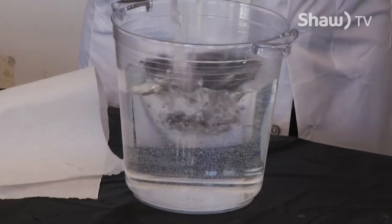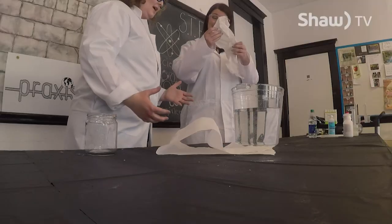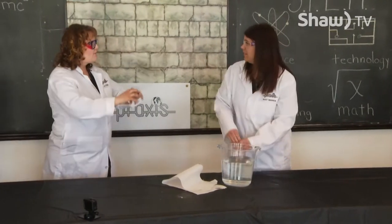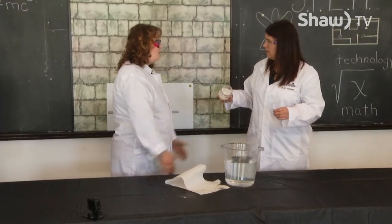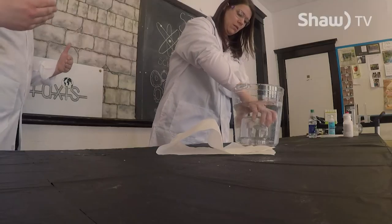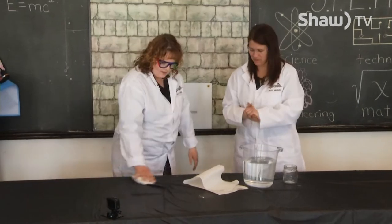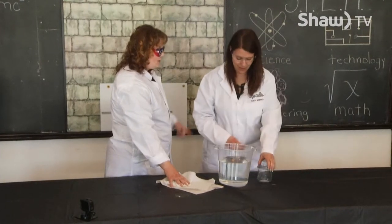We're going to take this and dunk it in the water like this, and the paper towel is not going to get wet. Feel it — is it wet? It's actually completely dry. So that air took up that space. I put it in the water so quickly that the water could not force that air out of the way. I put it right to the bottom, sealed it, and no water went in. Air is an amazing substance — it takes up space. I think we're going to see that again.